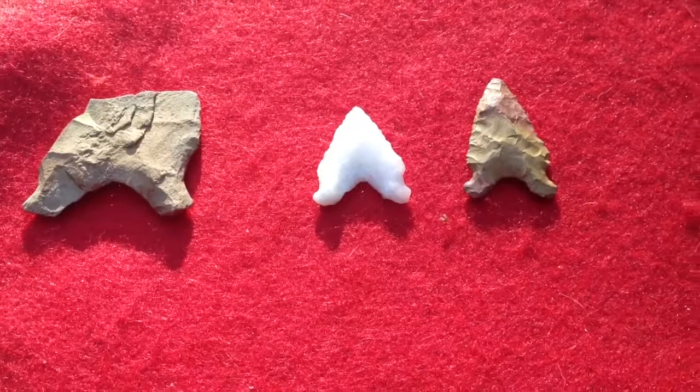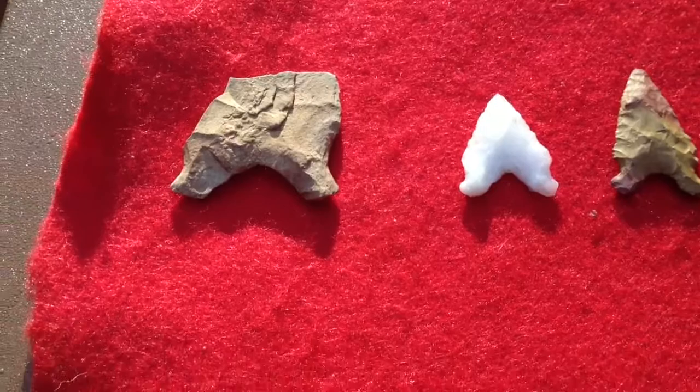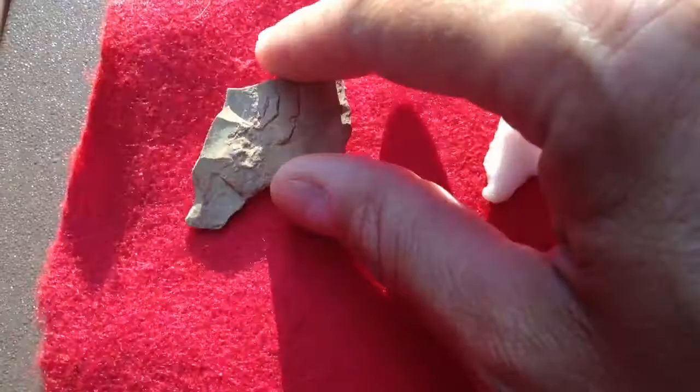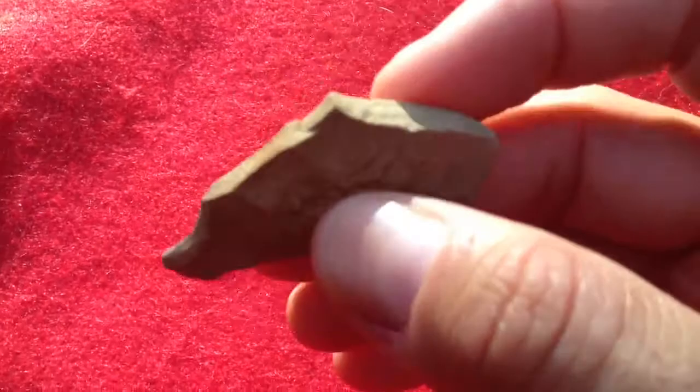Hey everybody, it's Robert and this video is pretty much for Pestleman. I just watched that video you made of all those different points and the new guy that's flintknapping. I've been trying to do a lot of that lately. Most of it is with quartz, and I just wanted to show you that one point you were showing that had those kind of feet. I got these from a well-known tuber.